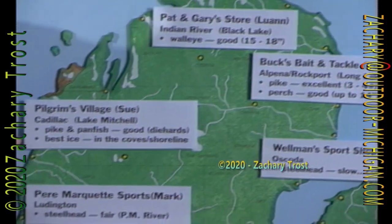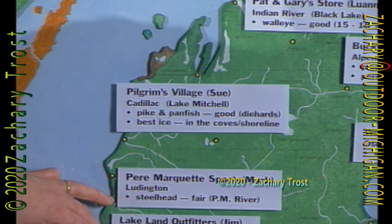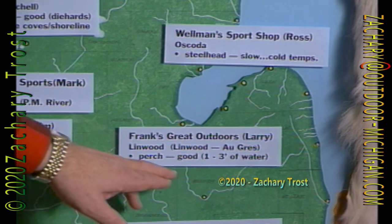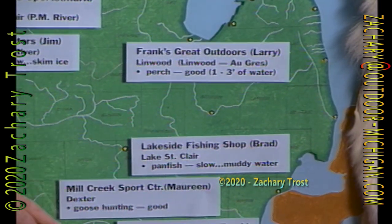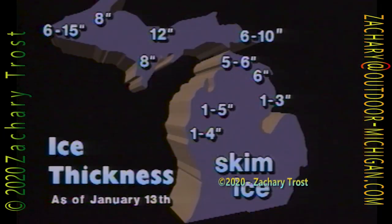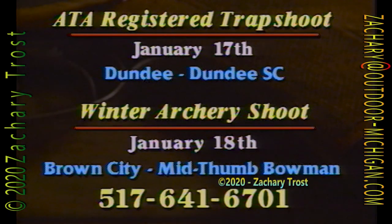Lake Mitchell and Cadillac — pike and panfish are good for the die-hard. Best ice is near shore in the lower peninsula. Steelhead fair on the Pere Marquette, slow on the White River. In Linwood, off Aux Gres, they're catching perch in one to three feet of water. Lake St. Clair panfish has been slow because of the muddy water. Goose hunting has been good in Dexter. Detroit River getting perch and walleye. Ice conditions in the southern part of the state are real iffy — near shore only. The Upper Peninsula has good thick ice and great snowmobiling conditions. This weekend: ATA registered trap shoot at Dundee Sportsman's Club on Saturday, and Mid-Thumb Bowmen winter archery shoot on Sunday. Watch that ice — get outdoors.